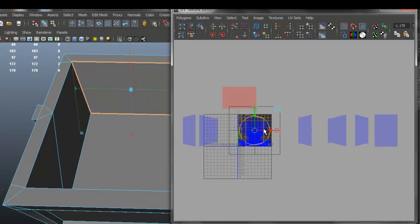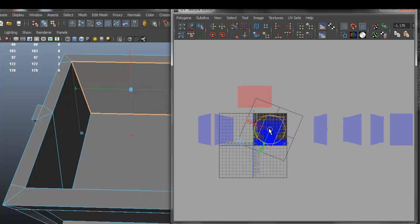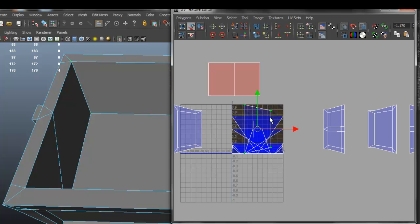After this video I will have another video which will show you how to texture it, and there will be a final video which will be about lighting.